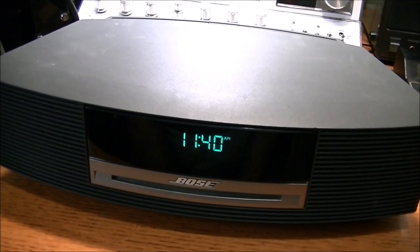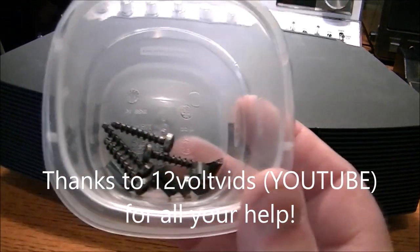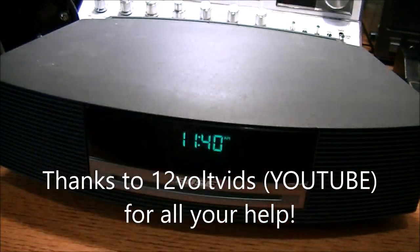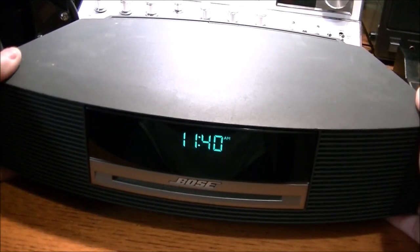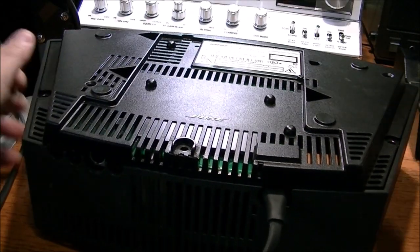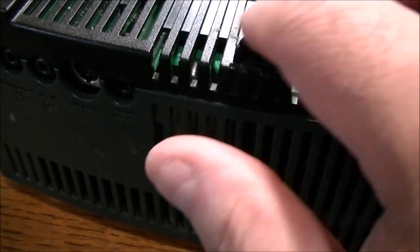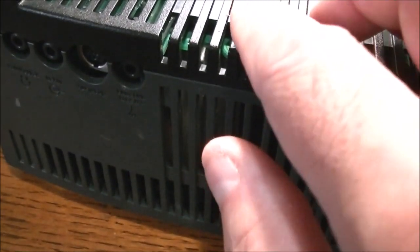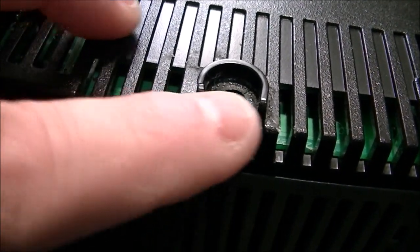Welcome back — this is the Bose Wave music AWR CCH model, repair day two. Yesterday was the unboxing, and today I'm trying to affix with some glue the parts that are broken. The main issue is a couple of tabs that hold the top down are broken off. I've already fixed the easiest one: this ring here was cracked, and the plastic base was also cracked, so I got that glued and the ring put back in place. It fits quite well.